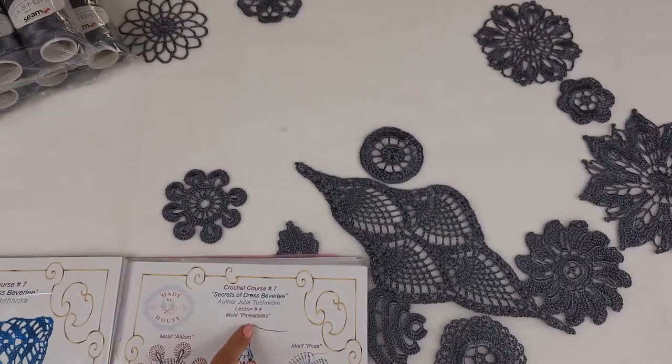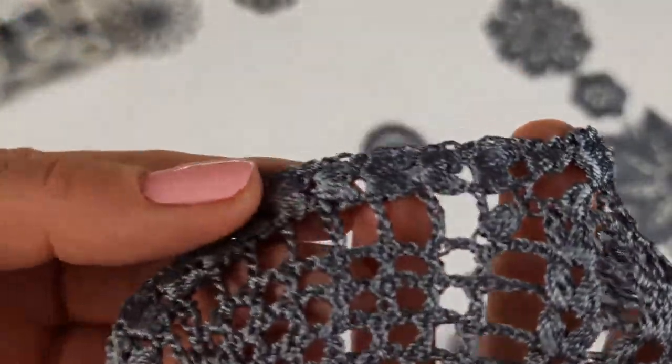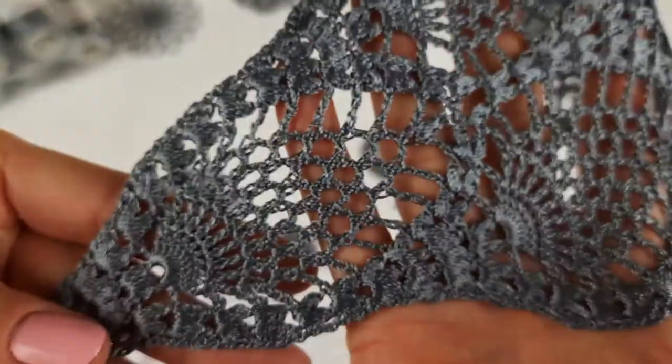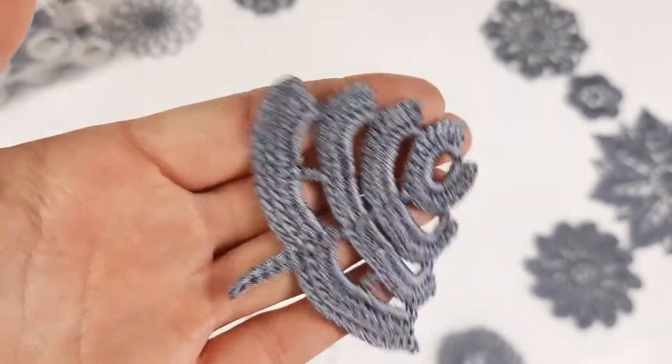Next, we need to find the motif Pineapples. You can see this motif here — it looks really great. Just look at these puff stitches from viscose — they are just shiny and very pretty. Looks really amazing. This part we will use for the bottom part of the dress, so I will place it right now in the magazine. At this page we also have a small element, and I will find the rose. The rose — we can see here — is a very beautiful flower. We will place it especially at the top of the dress.